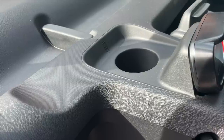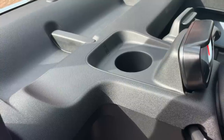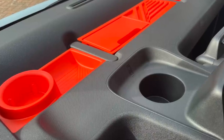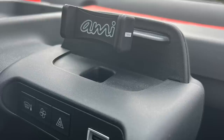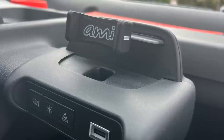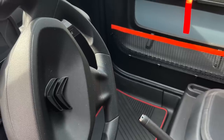The storage trays on the dashboard couldn't be any easier to fit — it will take you longer to take them out of the packaging than to actually install them; they just sit in place with no assembly required. Same story with the phone holder: take it out of its packaging and it just clips on. It looks very similar to phone holders that go on air vents — it just pushes on and it's done.